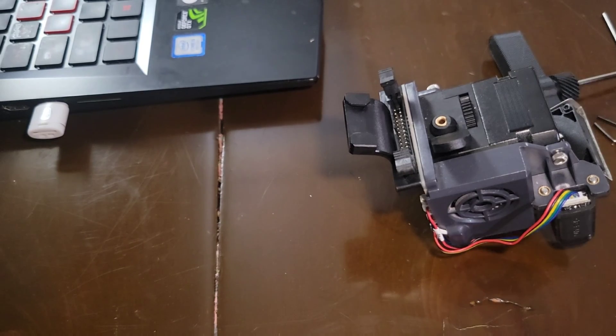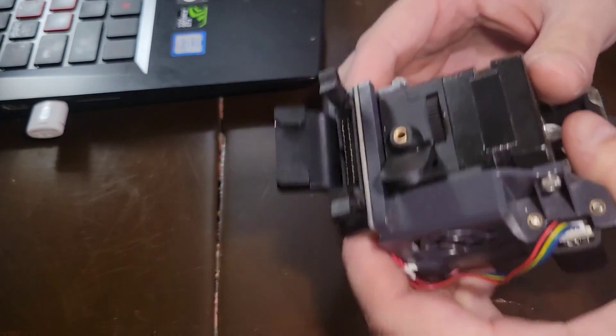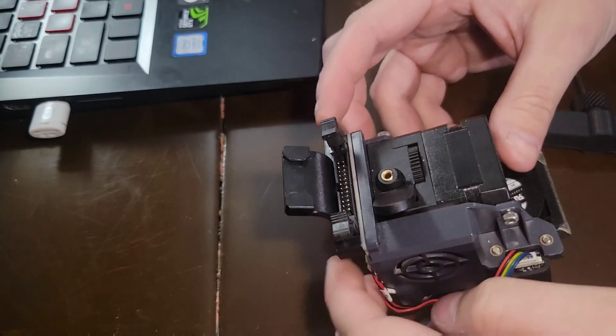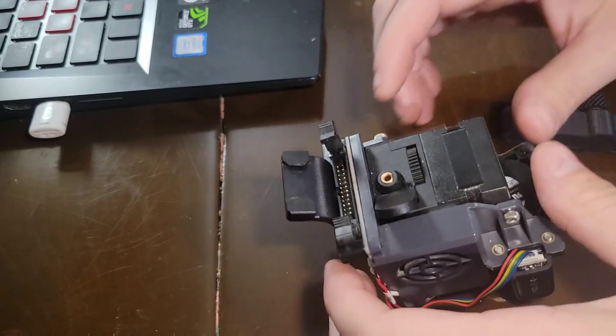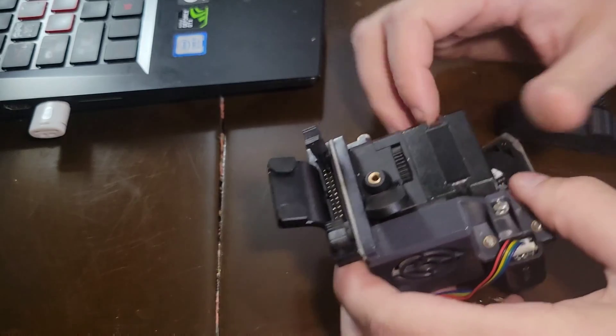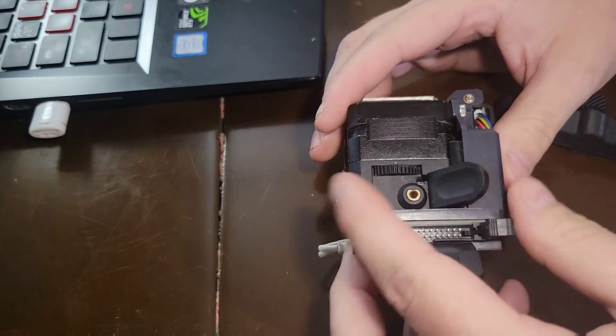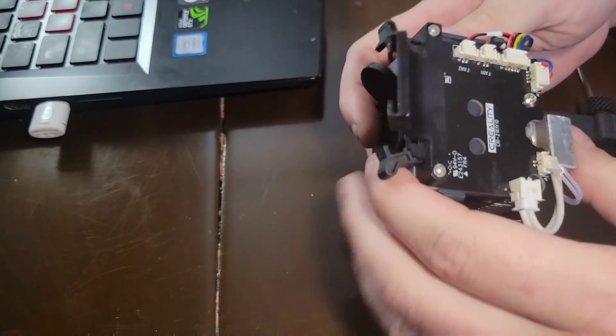All right YouTube, we are back. We have the Sprite extruder hotend and it is clogged, so I figured I'll take you guys along for the ride on how to unclog this direct drive hotend.